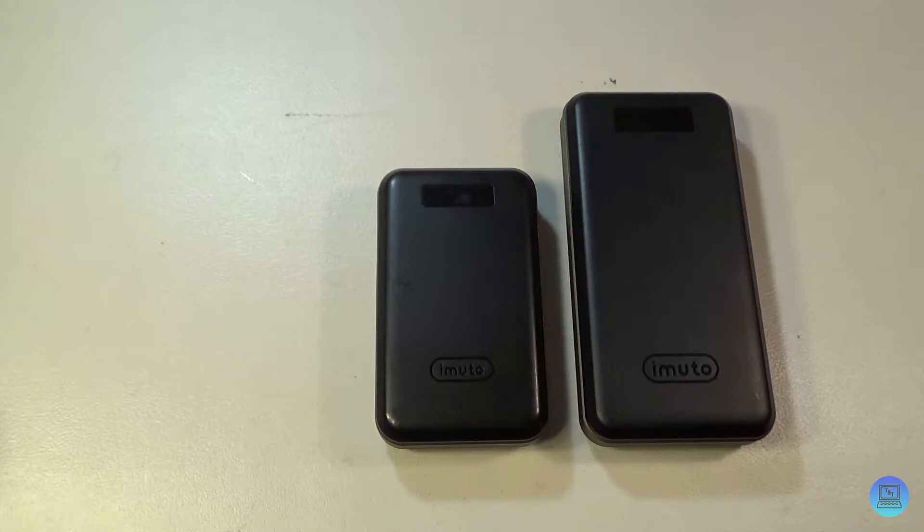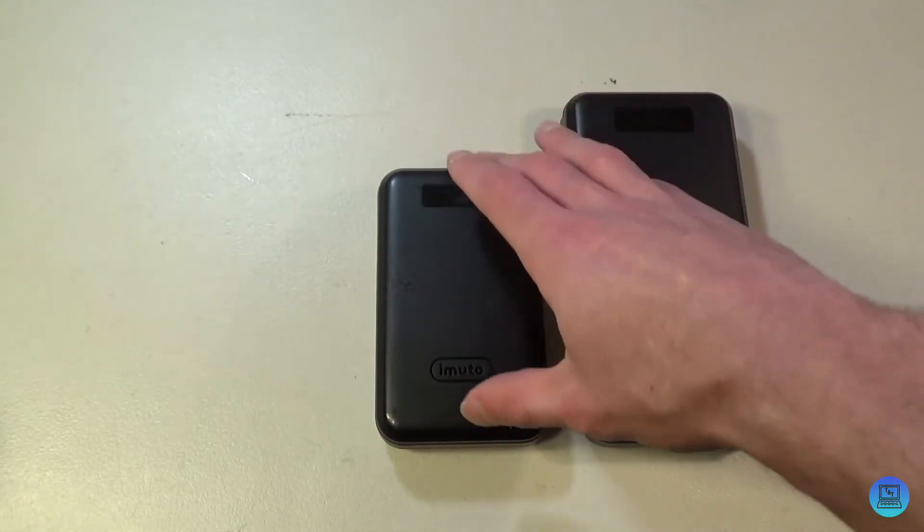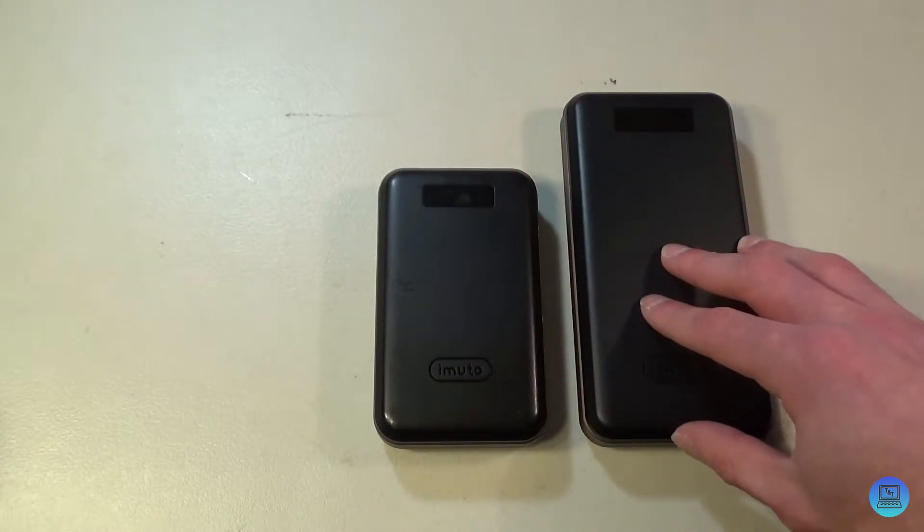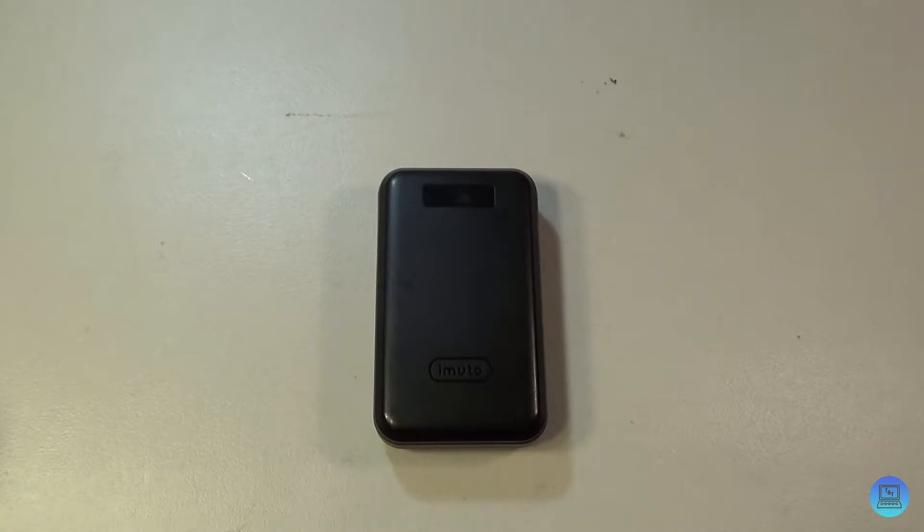The bigger brother is 30,000 mAh at $60, with extra bells and whistles like quick charging and USB Type-C. This one is $30 — two-thirds the capacity for half the price. You're not getting those extra features, but for someone who just needs a power bank to last them all week, this definitely gets the job done and then some.